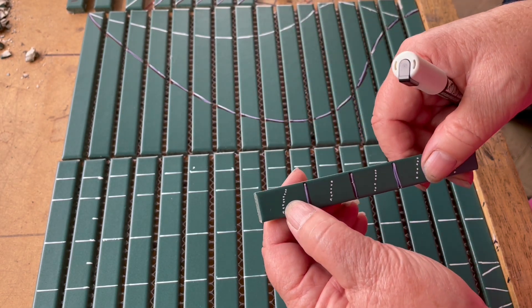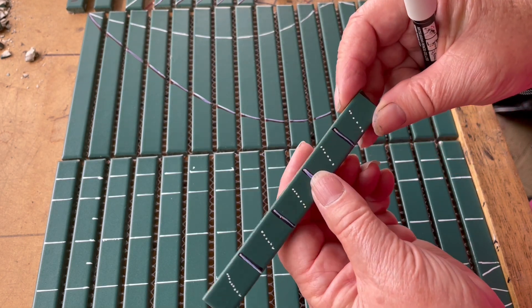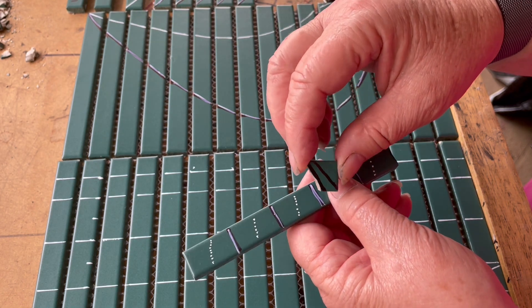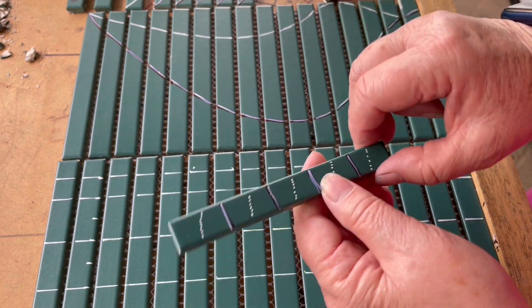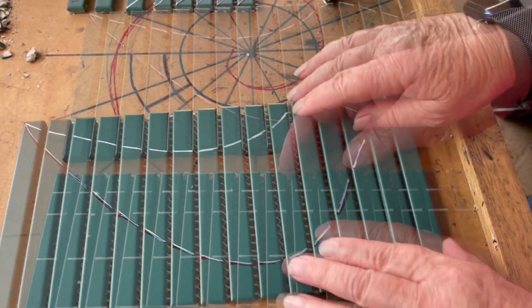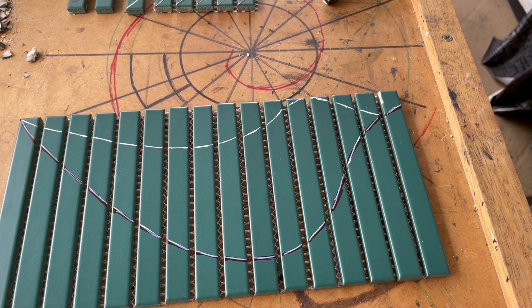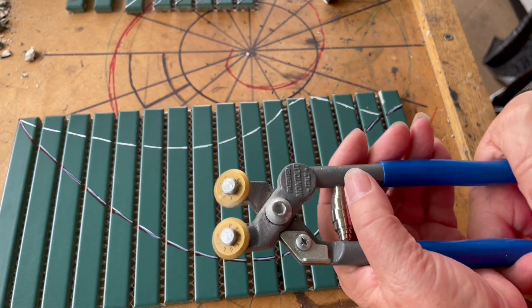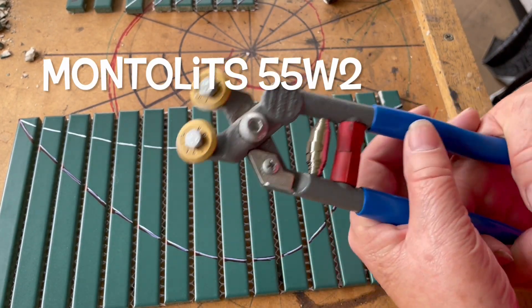You can also cut your longer subway tiles at an angle into righties and lefties, or turn them into keystones — so you can have these great little keystone shapes. That gives you a whole bunch more new shapes. You can just draw a pattern on and then start chopping away.